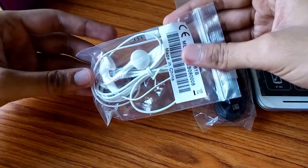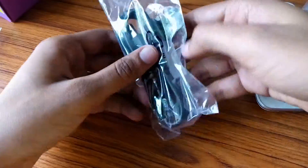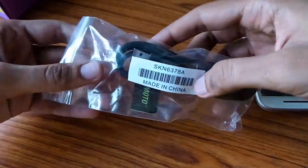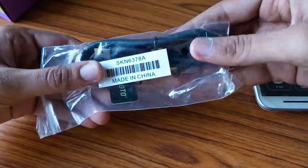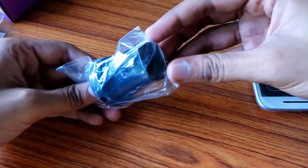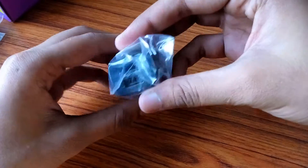It comes with a standard headphone — a normal one, it doesn't have such great sound quality but it will do. The detachable USB cable also works as a charger wire. The charger pin has two USB ports where you can charge two mobiles simultaneously.